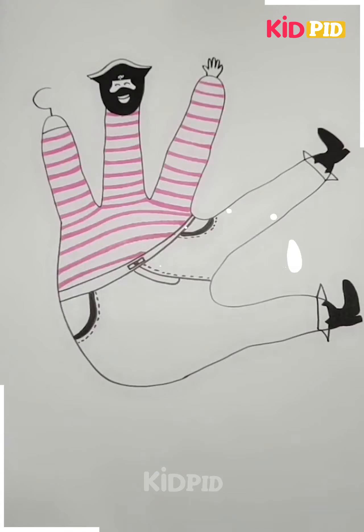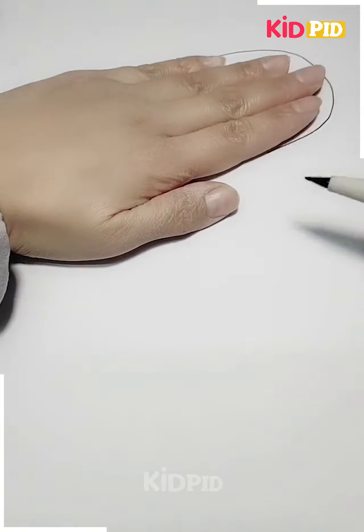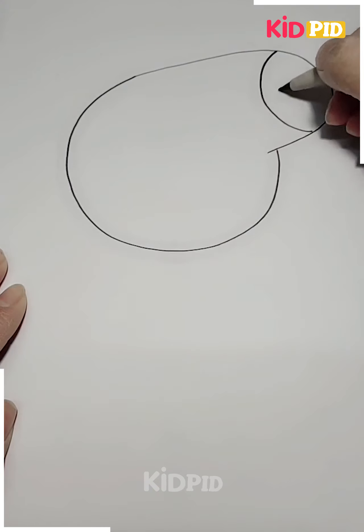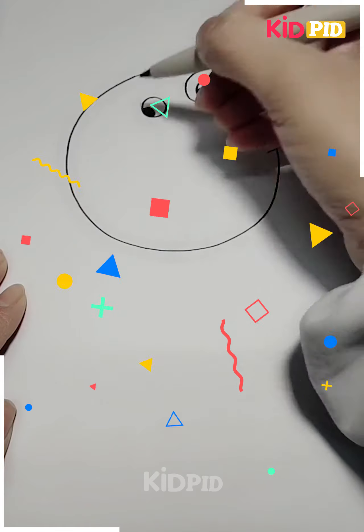We have colored it with different colors and your Joker craft is ready. Next, again we have used our hand to make a pig — we have given the shape with the hands and now we will make the eyes.